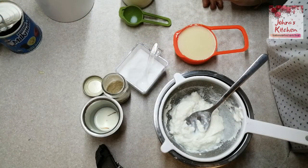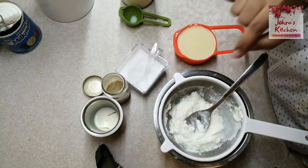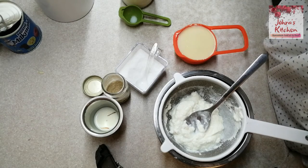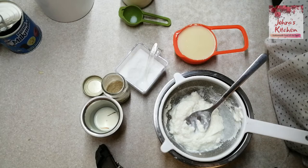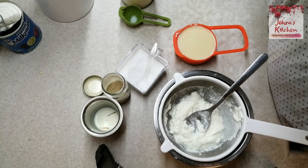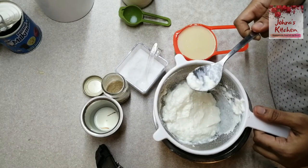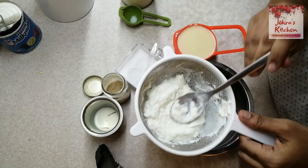This is an easy and simple dessert. We are now going to make a dessert with curd and milkmaid. This is a Bengali dish — it is a very special and flavorful dish. Let's use a nice bowl to prepare it.